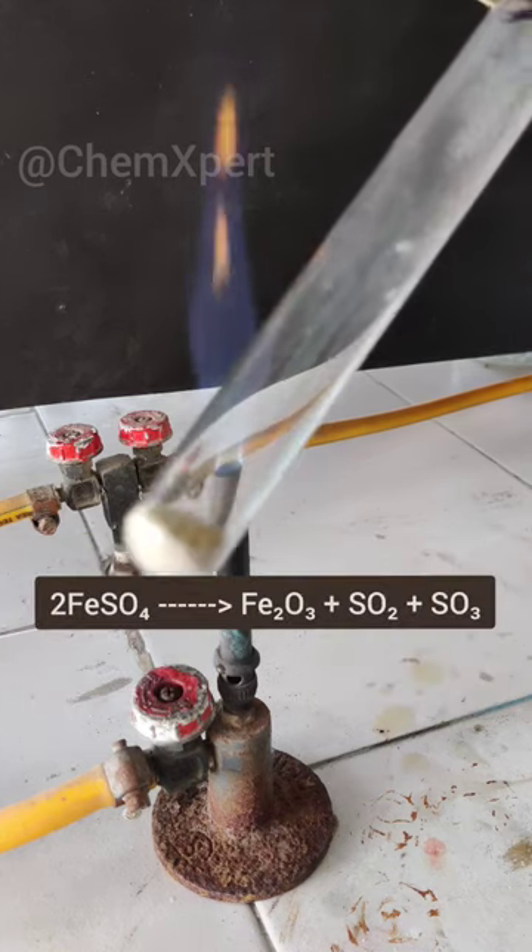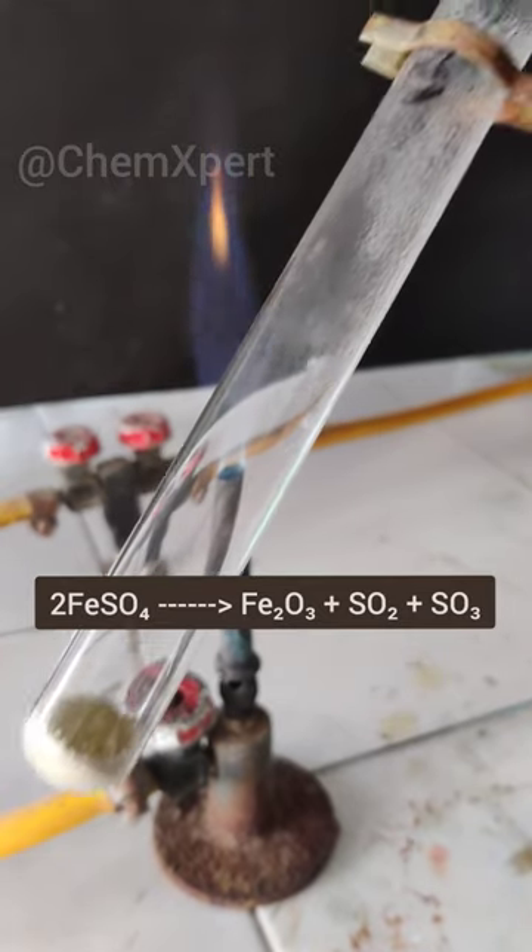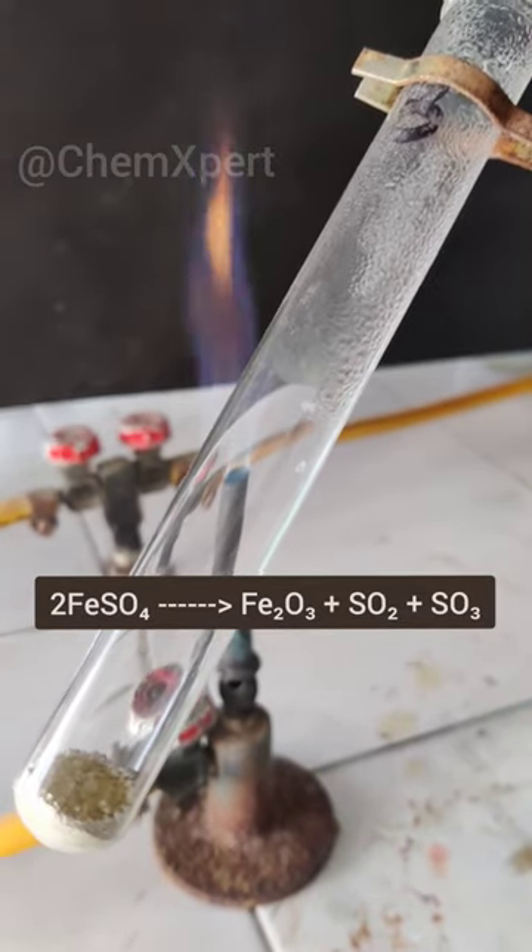On further heating, brown coloured ferric oxide is formed, i.e., Fe2O3, and gases like SO2 and SO3 are evolved.